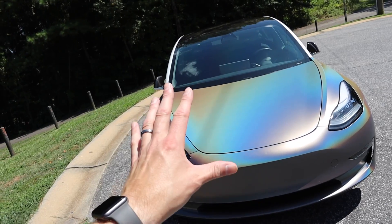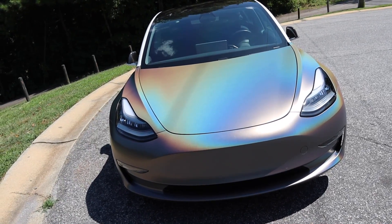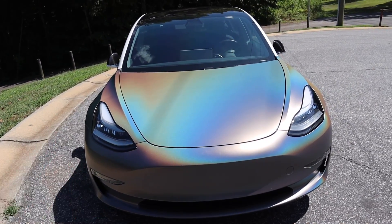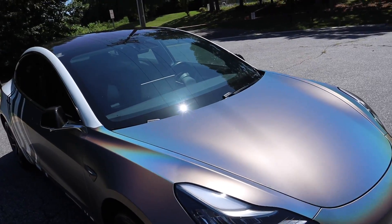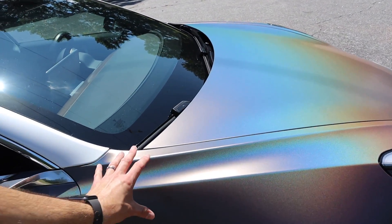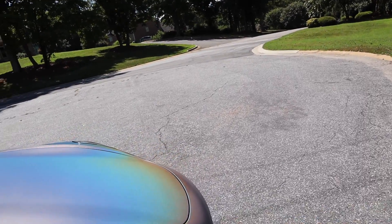I screwed up on the bumper and I'm going to be replacing that eventually. But for right now I think it looks pretty good considering. This was a very, very fun project — I really enjoyed it and I probably will do it again. I'm going to do something funky next time and have my own wrap printed, which is not as expensive as you might think. The most expensive part about getting a car wrapped is the installation. I think I'm going to start signing on this fender and then maybe bleed into the bumper.